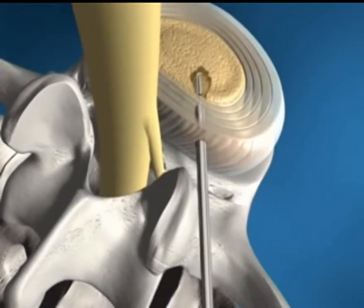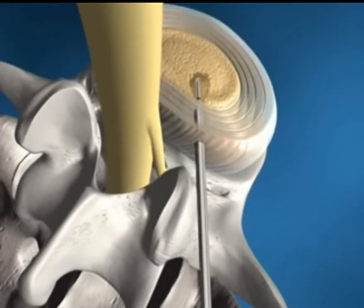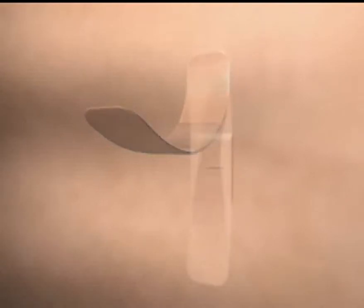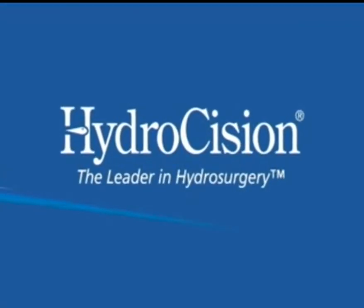The disc is decompressed, relieving nerve root impingement and pain. The Hydrocision Hydrodiscectomy procedure can be accomplished in an outpatient setting under local anesthesia and is typically completed within 30 minutes.